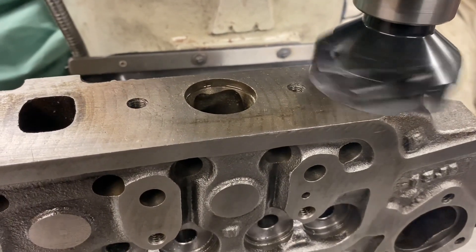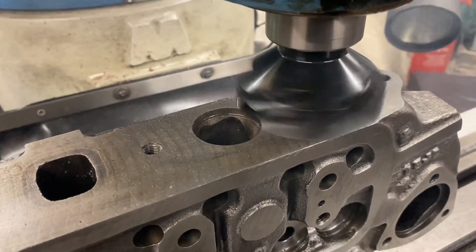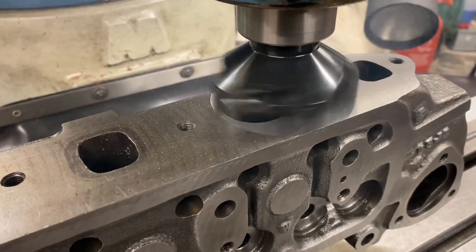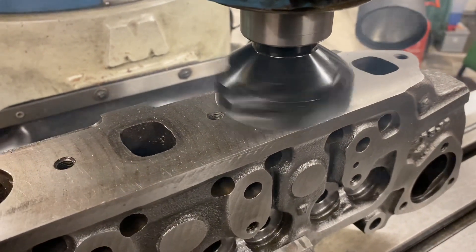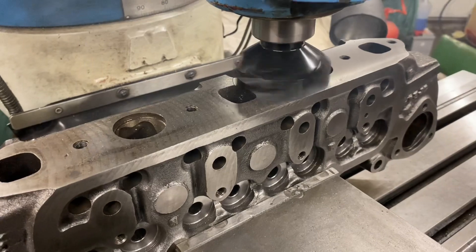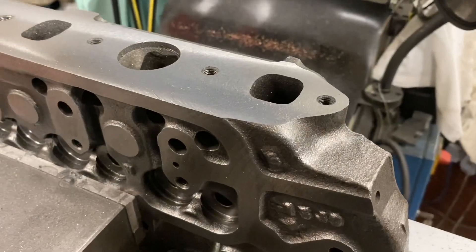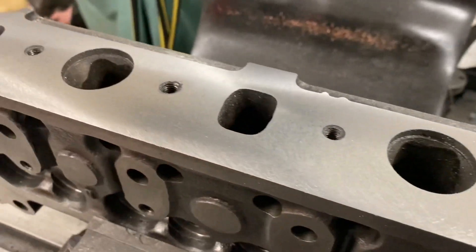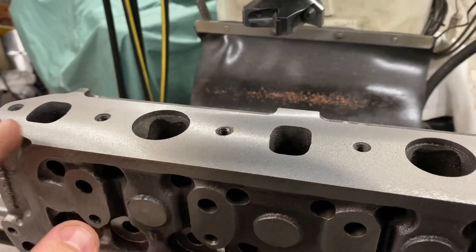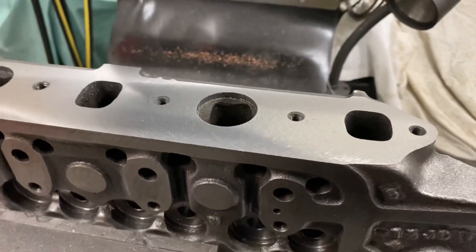As you can see, the face mill I'm using here is ideal for this machining operation — it feeds quickly and makes a nice job. That's all done, looking nice. After it's been cut we just need to take a file around, take the sharp edges off around all the ports, then chamfer the threads. That face is done.